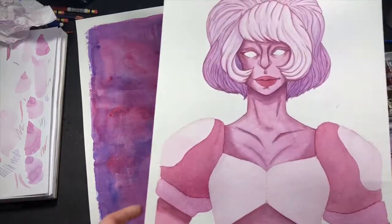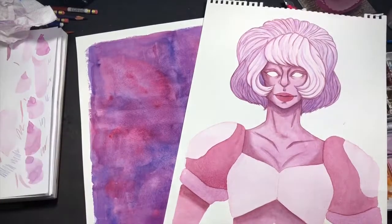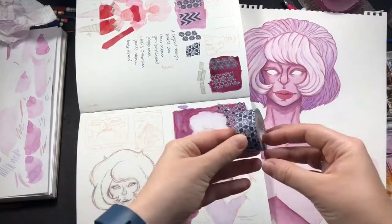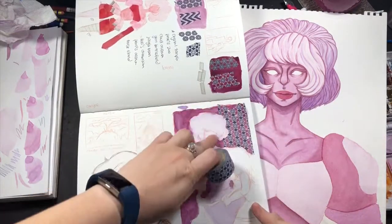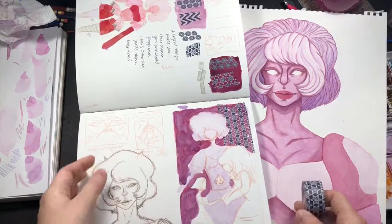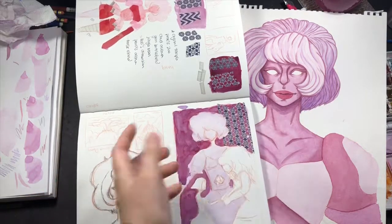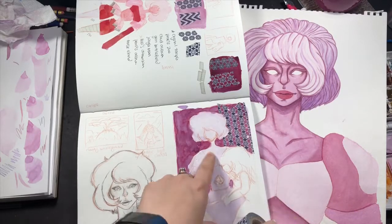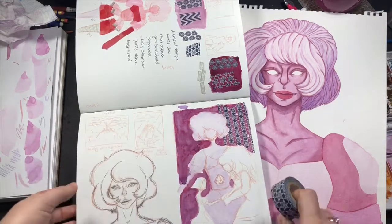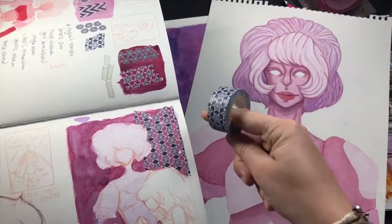I'm revisiting the background now. While the paint is drying on the portrait, I'm going to start working on the background. What I had in mind — which I already practiced in my sketchbook — is using this washi tape. I put down a couple of layers and I'm going to cut out some of the pieces so it looks like the intricate background from the show. It's kind of like a screenshot from the show with that design in the background. In my practice run I accidentally ripped up the paper a few times, but while I wait for the portrait to dry I'll start working on this washi tape background.